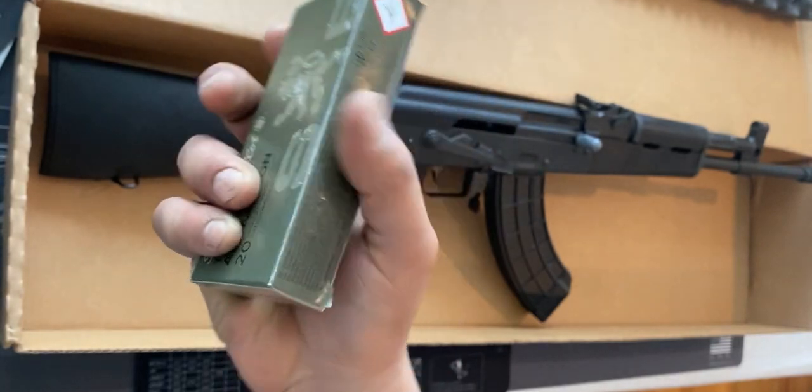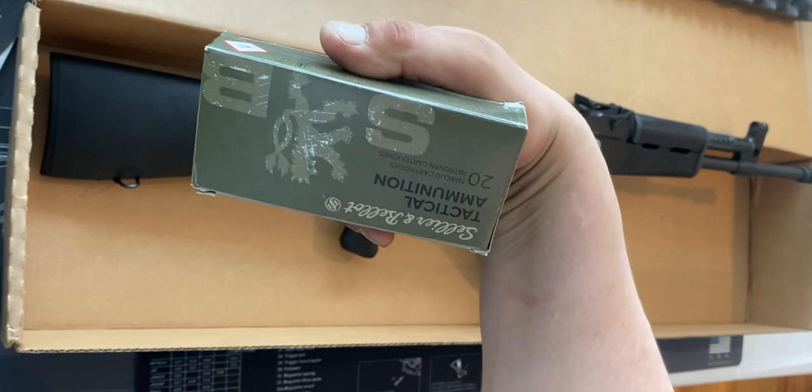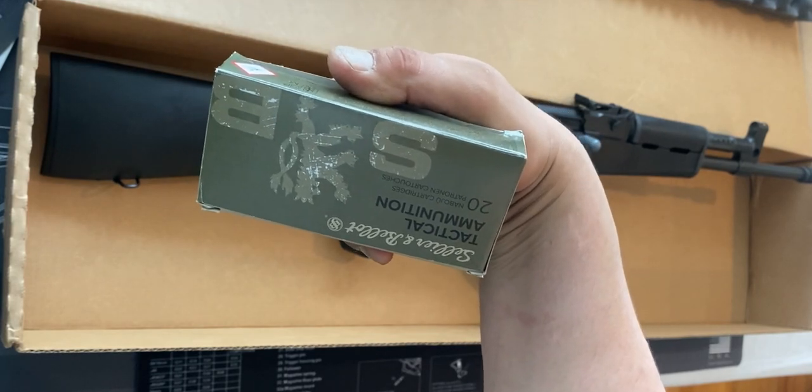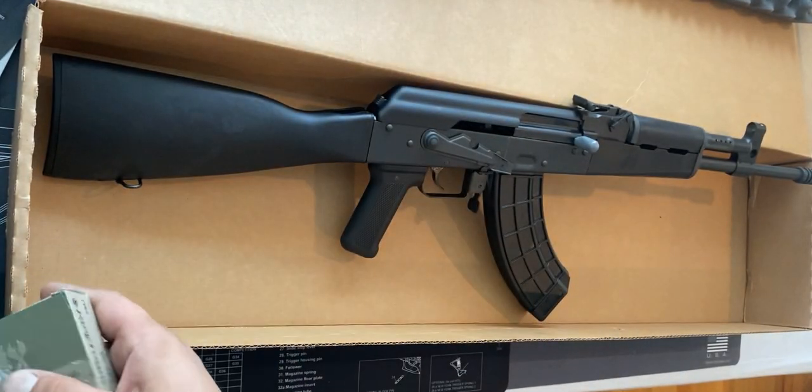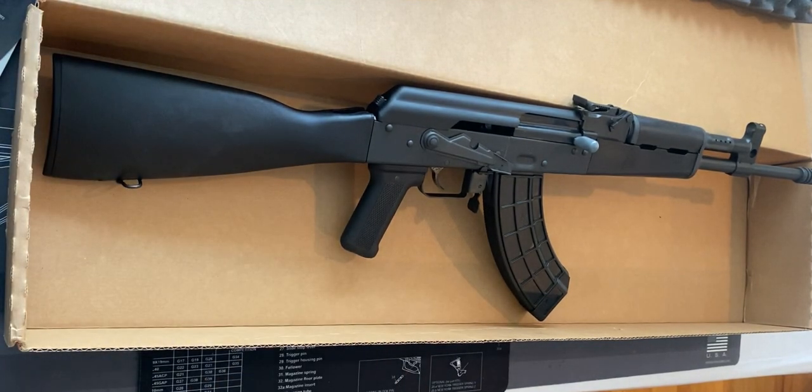I am going to completely unload this magazine at the range, that's for sure, and probably grab a few more packs and see how I feel. That is basically it on this AK. I'm going to try to get the range sessions recorded for you guys out there, and that is it for now.